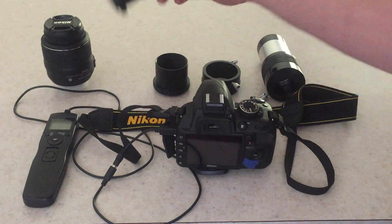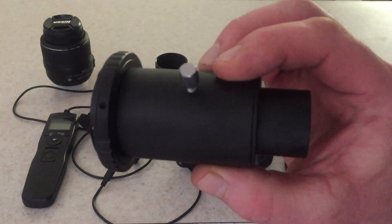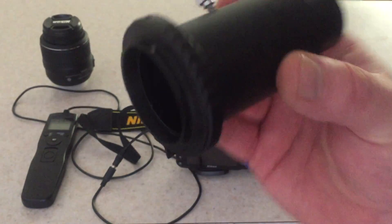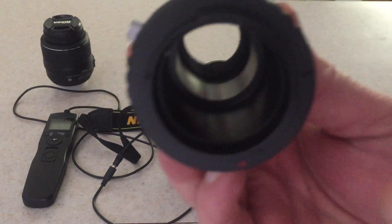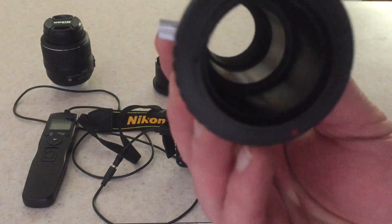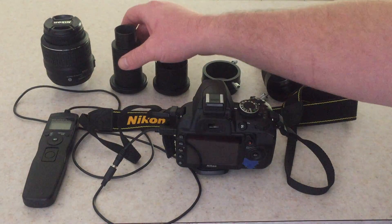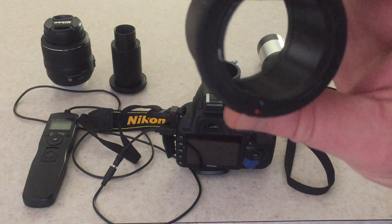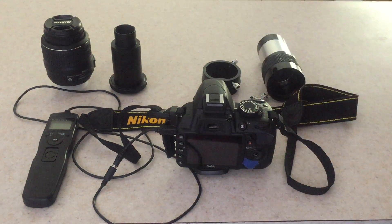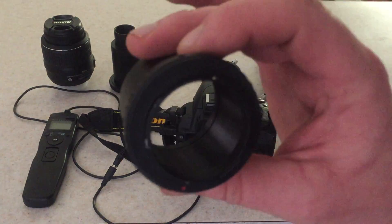You're also going to need an adapter that goes onto the front of the camera and fits into your focuser on the telescope. This happens to be an inch and a quarter — it's probably the most common — and this particular one also has an area where you can put in an eyepiece and focus right from the telescope eyepiece. What I usually use is a two-inch adapter, and this adapter, as you can see, is just clear through and lets the light directly onto the mirror and onto the CMOS chip of the camera.